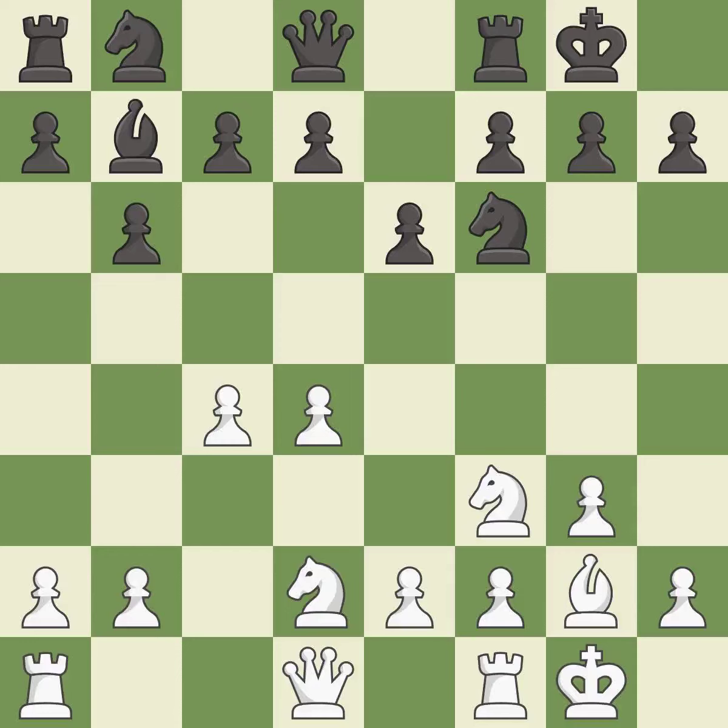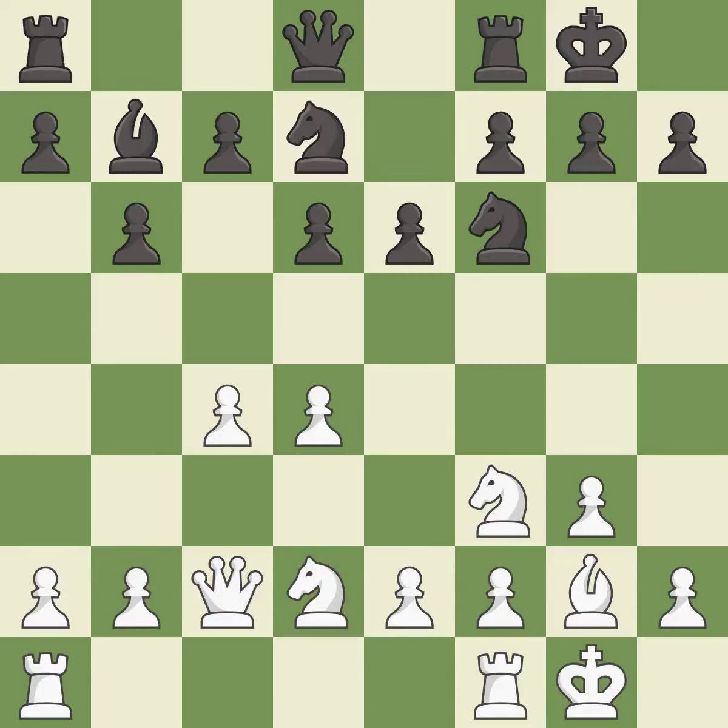This connects the rooks, which helps them coordinate together in the future — it is good. This overlooks an opportunity to strike at the center with a pawn — it is an inaccuracy. A very precise response — it is best. This strikes at the center with a pawn, fighting for space — it is best.